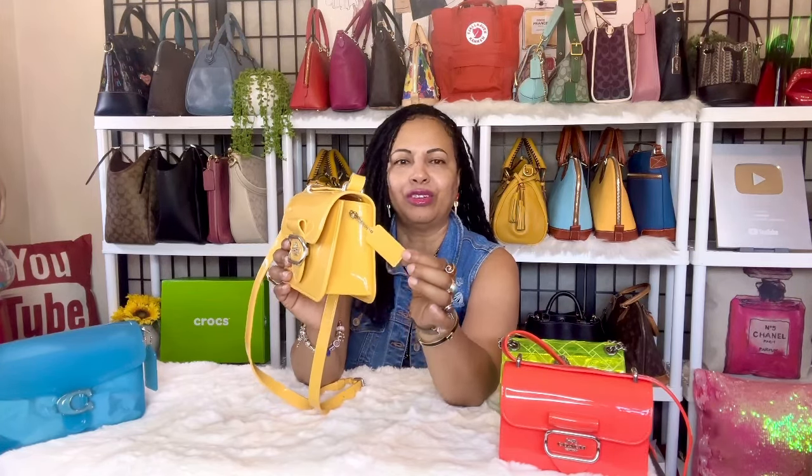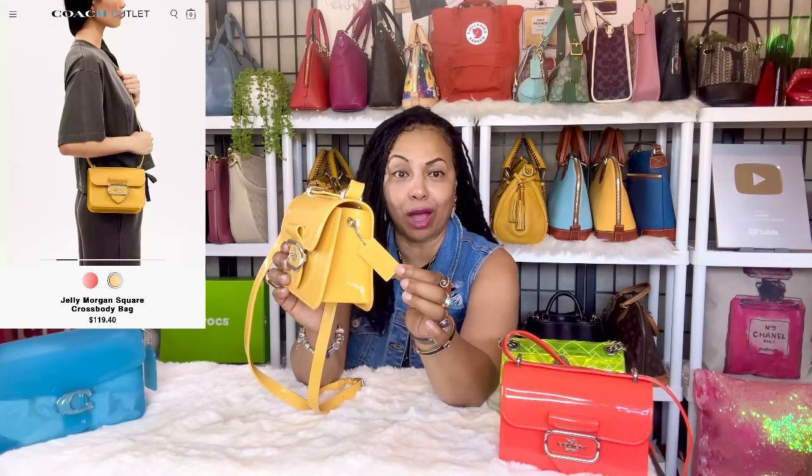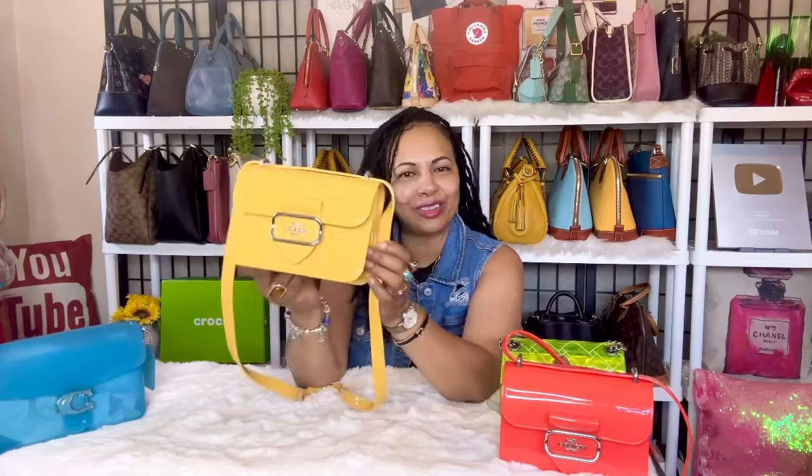This is the Coach Morgan jelly in the color yellow. I love this bag — I recently picked it up when I got addicted to all the Coach jelly handbags. One thing I love about it is that the tag is also in that jelly material. Coach did the Morgan line in several styles including shoulder bags that are a bit more rectangular. This yellow Coach Morgan is my first jelly handbag.